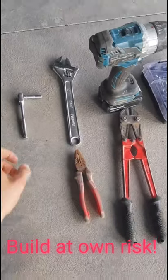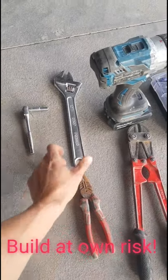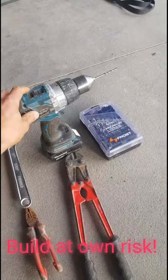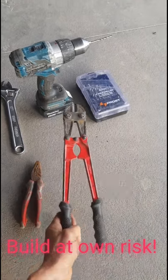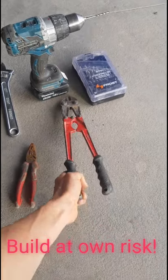Here are the tools you'll be needing: a socket for doing up the clamps for the cable, a shifter for the eyelets, a drill for drilling all your holes for your bolts and eyelets, and a pair of pliers and bolt cutters. You'll use the bolt cutters to cut the chain and also to cut the wire.